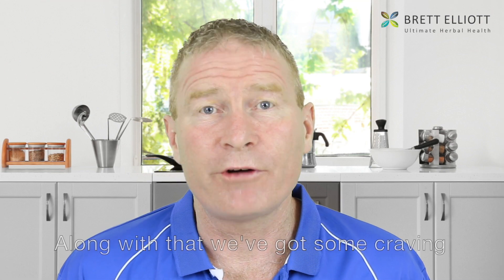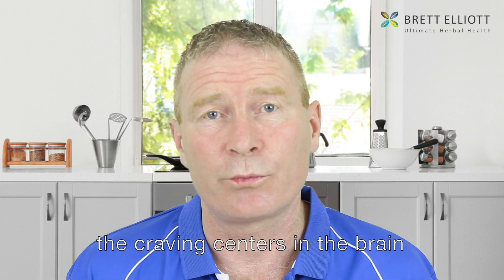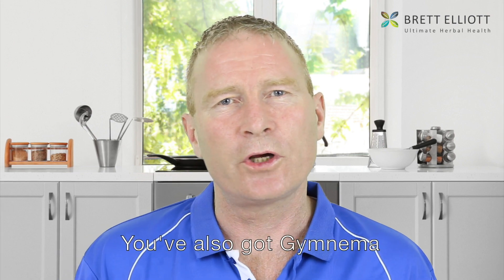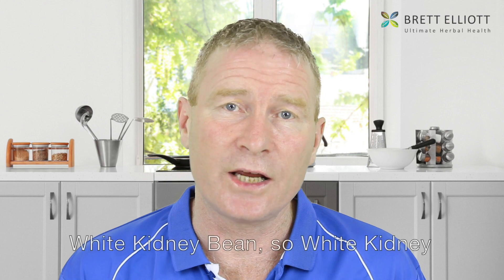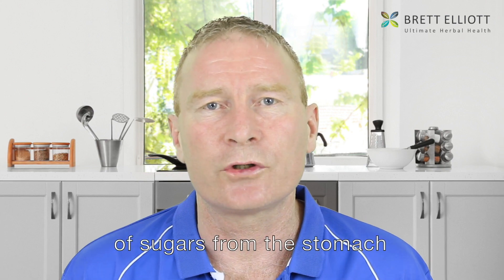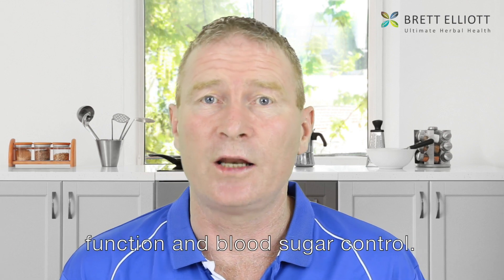Along with that we've got some craving control herbs. These help control blood sugar and the craving centers in the brain. They include caralluma, which is a cactus — it fools the brain into thinking it doesn't need much food. You've also got gymnema, which is an amazing herb for pancreatic function to help control blood sugar. We've also included white kidney bean, which helps reduce the glycemic index of food in the stomach by reducing the rapid uptake of sugars. And there's a bit of chromium, which again supports pancreas function and blood sugar control.